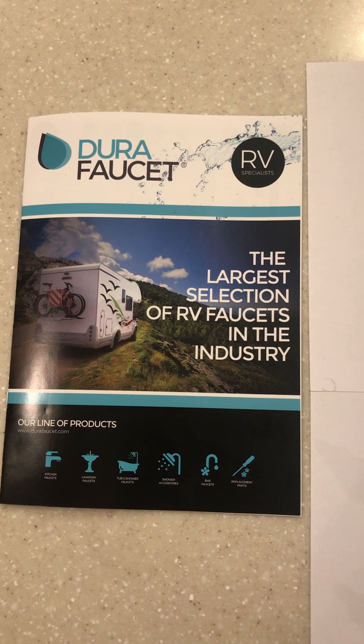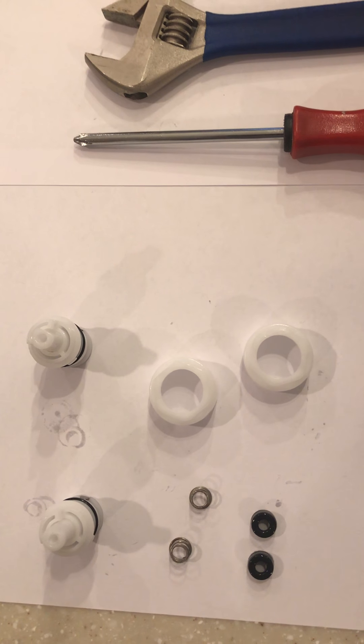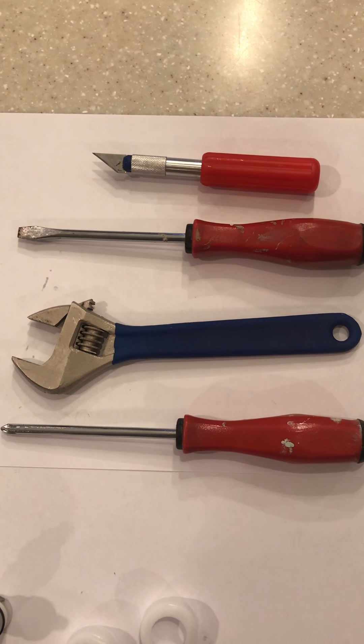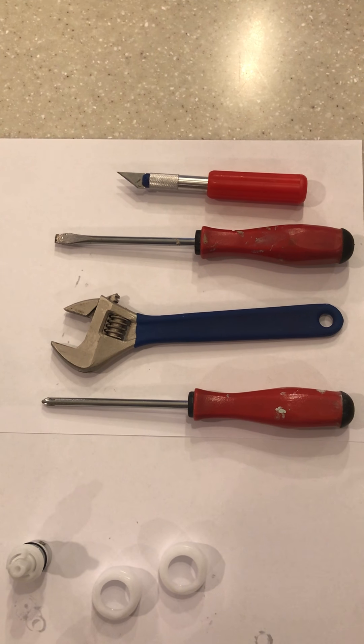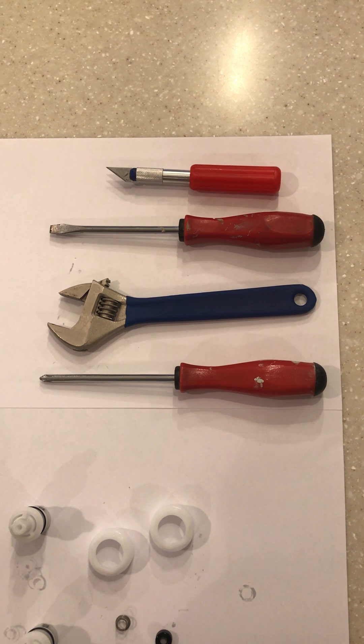I'm going to show you how to replace your DFRK 400 cartridge. The tools that you'll need are a Phillips screwdriver, a wrench, and either a flat-headed screwdriver or a utility knife with a sharp edge to be able to take off the screw covers.